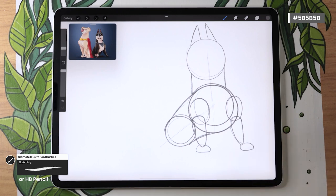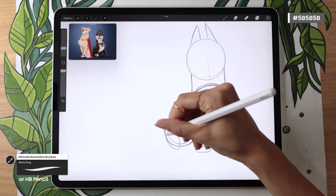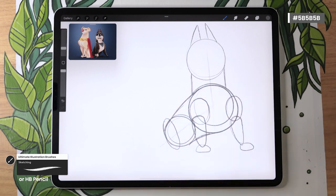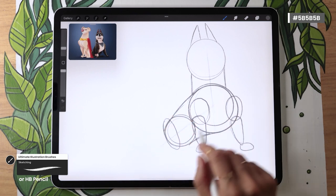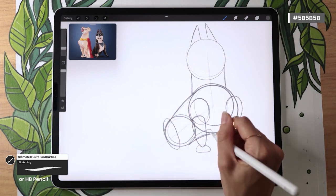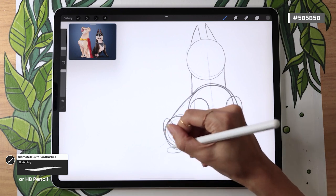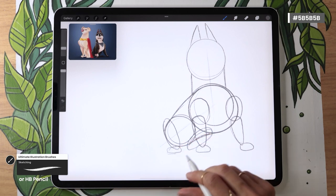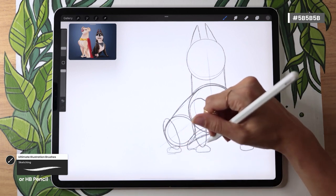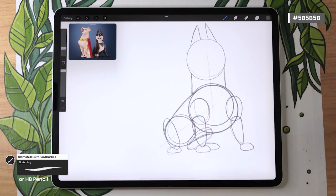The back legs are going to be even easier. You can draw one big oval on the left side of the hip circle, and then another oval that is the same size but rotated to follow along that 45-degree angle we have with the body. Then you can draw another flat oval for the back feet, and then another one that's going to be longer because the paw is kind of turned instead of facing us.